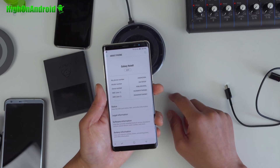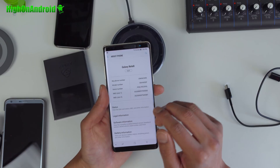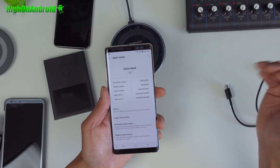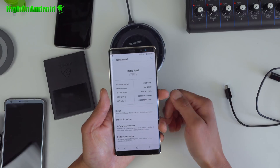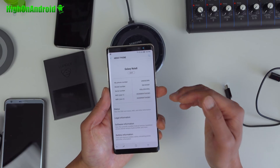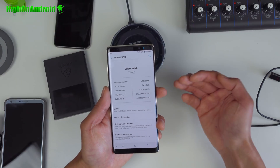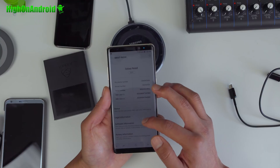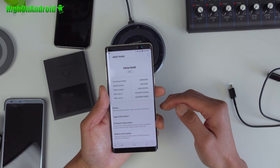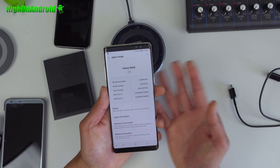Before we begin, go to About Phone and check out the model number. Make sure the model number is supported — you can check my written tutorial page, it will list all the model numbers. This tutorial is only for the Exynos models. If you have US models, you can use SAM fail on XDA, but I don't support it yet because it has issues like losing battery capacity — you won't be able to recharge your phone more than 80%. This root method doesn't have any problems like that.